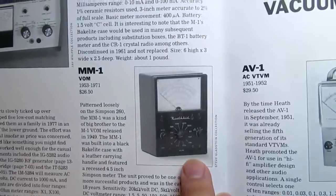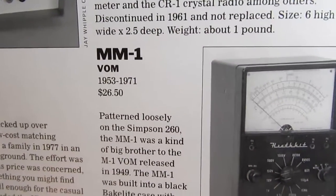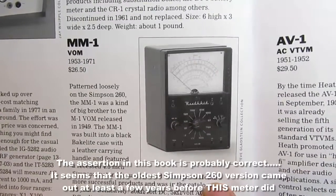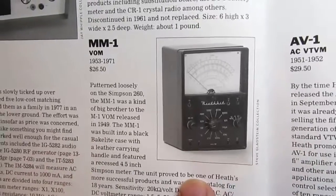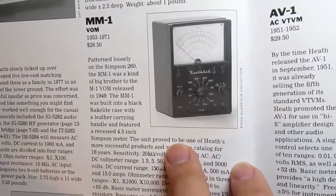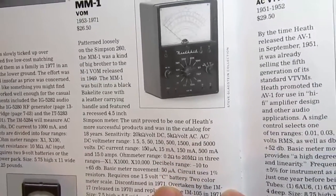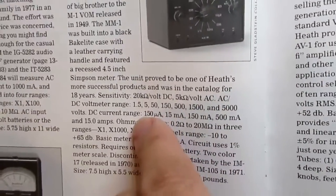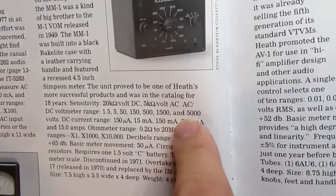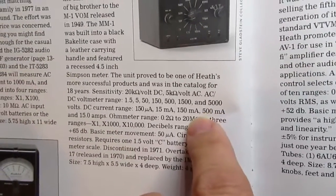The MM1 cost twenty-six dollars and fifty cents in 1953 dollars. It was patterned loosely on the Simpson 260, although there are some issues with that timeline. It's sort of a big brother to the M1, built in a black bakelite case with a leather carrying handle, featuring a recessed 4.5-inch Simpson meter. The unit proved to be one of Heath's more successful products and was in the catalog for 18 years. DC voltmeter range had 1.5, 5, 50, 150, 500, and 1500 switch positions, plus 5000 volts using separate jacks.